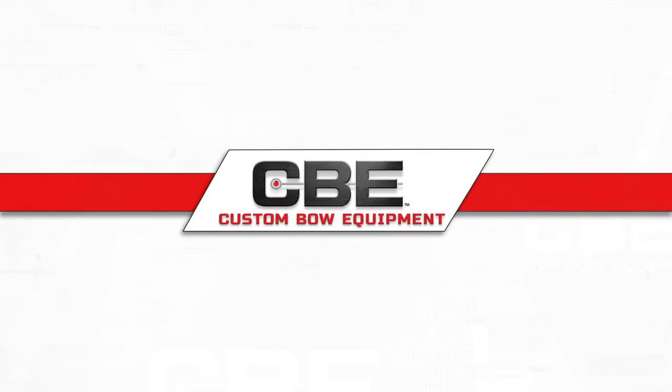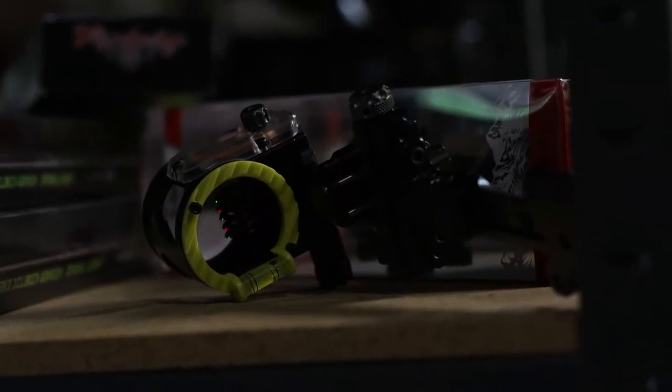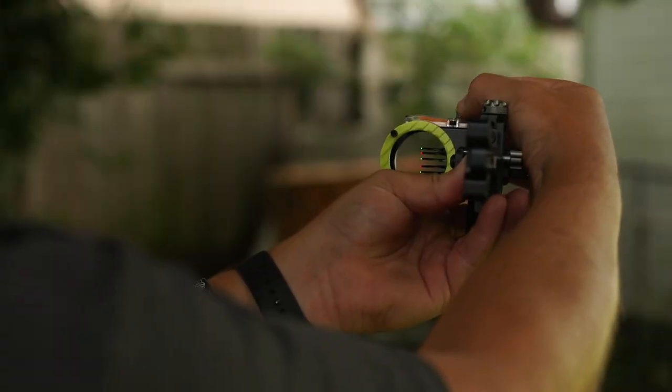You just bought the new CBE Engage Micro sight. Today we're going to go through a step-by-step process of how to set it up. The CBE Micro comes as a fixed five-pin sight, available in 19,000 pins or 10,000 pins. It also features the new blade style design pin that is proven to be one of the most durable pins on the market.